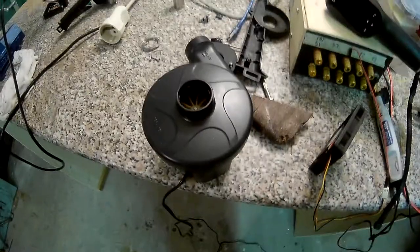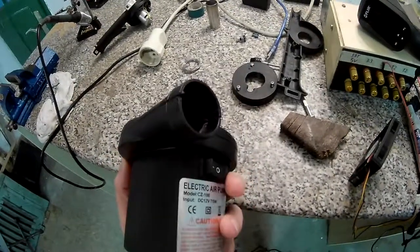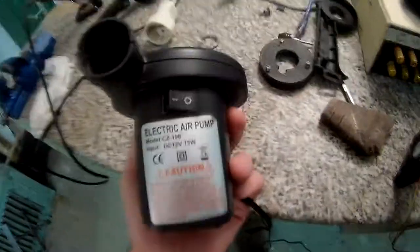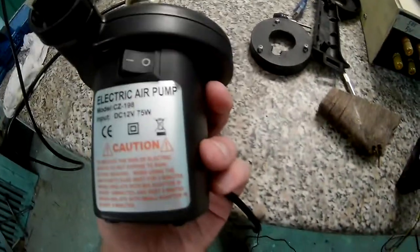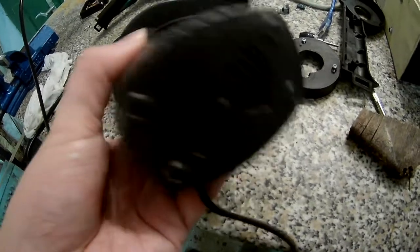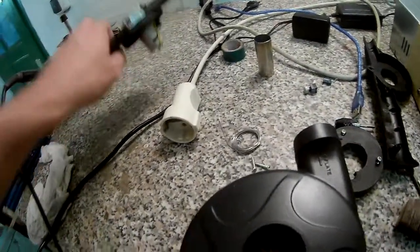Now I'll show you where I got this blower motor. We have this — you might recognize it — the cheapest one I could get on eBay: 12 volts, 75 watts. It's a pretty big case, powered by a cable at 12 volts. And here is the tiny motor that was inside it.